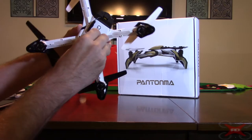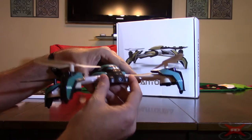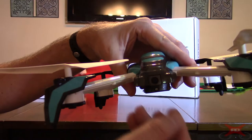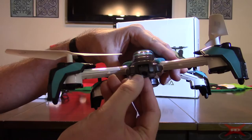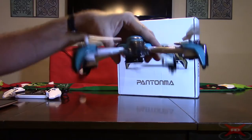The battery slides out, and the camera also pops out and slides back in — you can replace it. They sell several different cameras for this. This is the two megapixel Wi-Fi version. The camera also tilts; you can move it with the controls. It goes all the way down when you push down, and when you push back up it goes to about a 45-degree angle, then one more press takes it all the way up. For FPV flying, you'll want it all the way up.